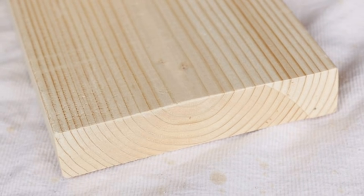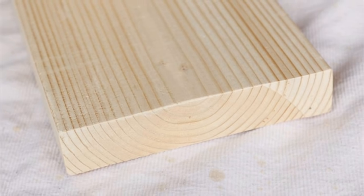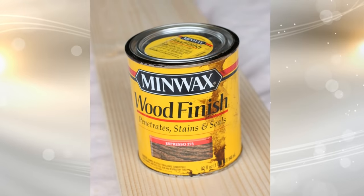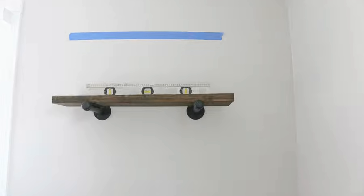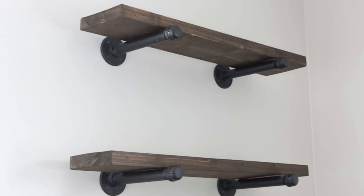Buy one long piece and then cut them to size. Put a coat of stain on each shelf. Screw in the pipe, then screw on the caps, and place the shelf on top of the pipes. Pretty easy!